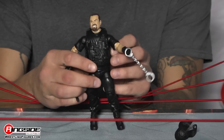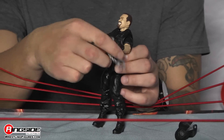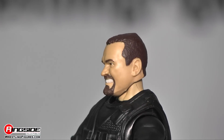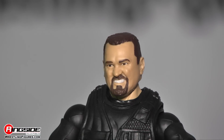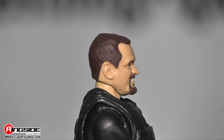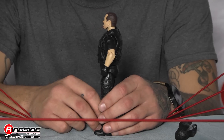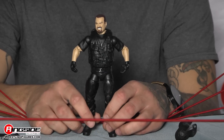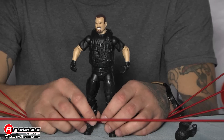He comes with this really cool vest which is not removable, but it is definitely absolutely amazing. The Big Boss Man has a very mean, sinister look in his eyes, and of course he's grilling really hard because he was a very angry guy. His hair is short and he does have his goatee going on, and the head scan is 100% accurate.